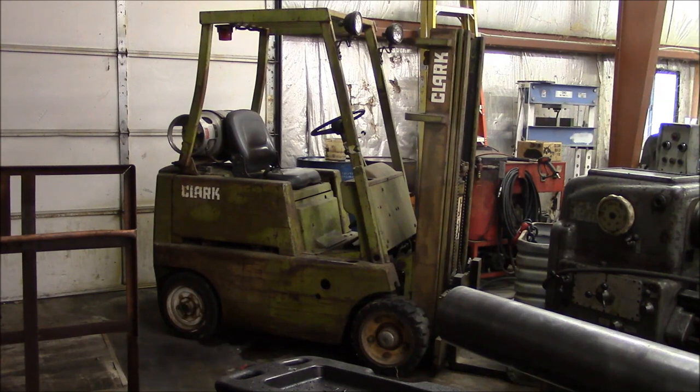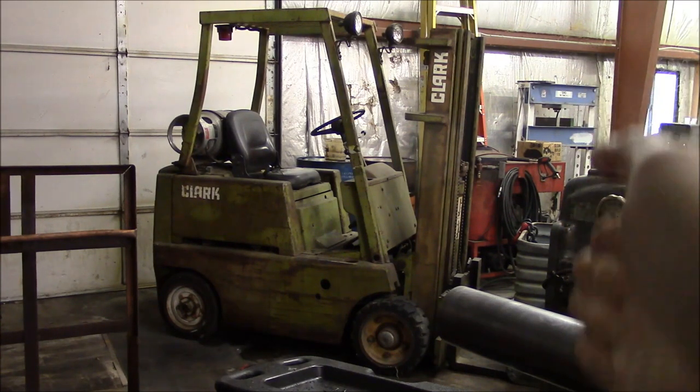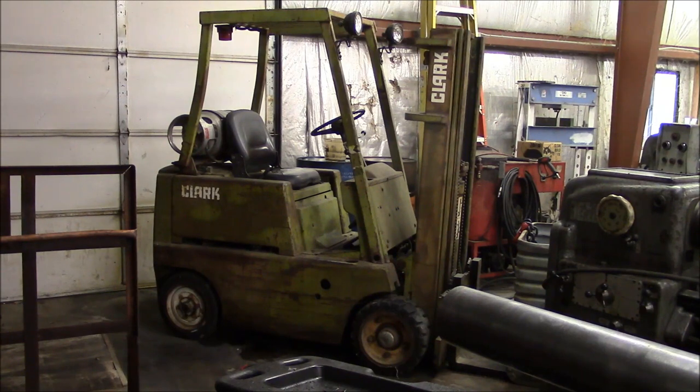I'll give you the quick skinny on this machine. It's a Clark C340, and I believe that means it's a 4,000 pound machine. It's rated to lift 3,800 pounds at 24 inches from the mast, and 170 inches up. So it's a three-stage mast. It goes way up in the air, and it'll lift quite a bit more than that close to the ground. I know I've lifted 5,000 pounds with it easily before. So it's a small forklift, but it'll do quite a bit of work.